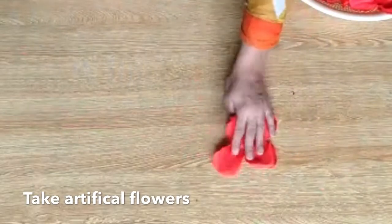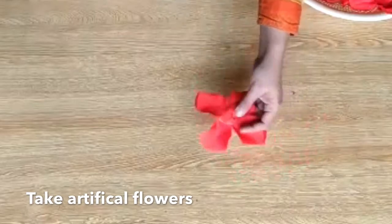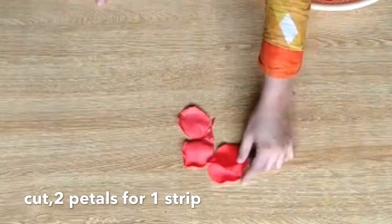These are the artificial flowers which we use for decoration. I bought almost three flowers and these give a lot of petals. You can buy 4 to 5 flowers of the same color or different colors, whatever color you want.